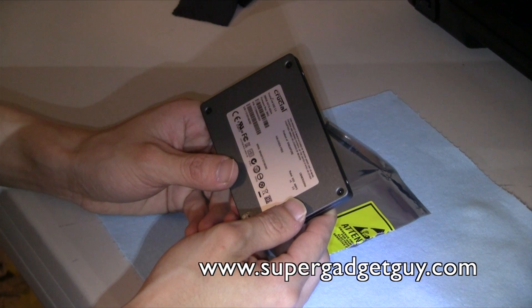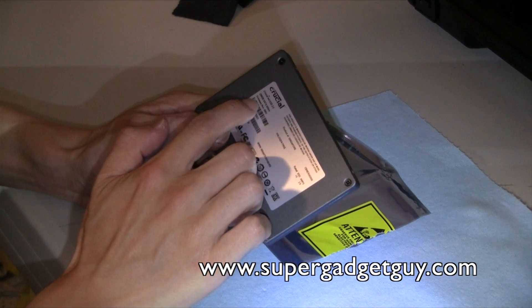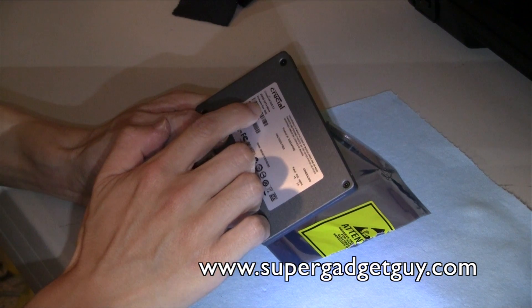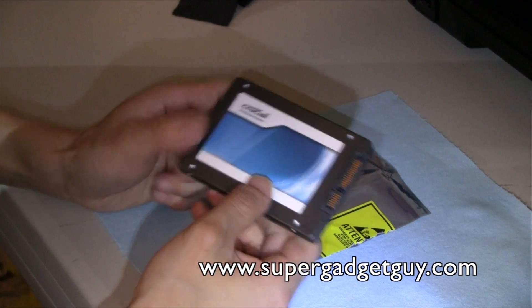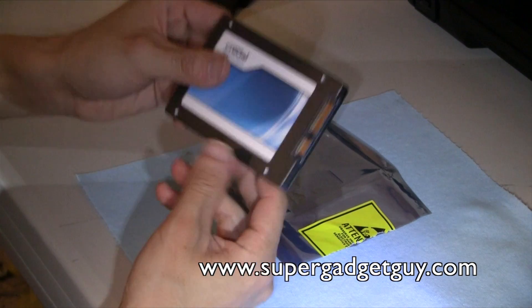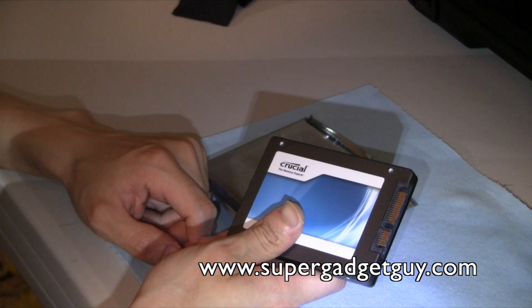Halogen free. This comes with the default firmware version 002, which is upgradeable to 009. I am going to upgrade the firmware and install it into my 2010 MacBook Pro.